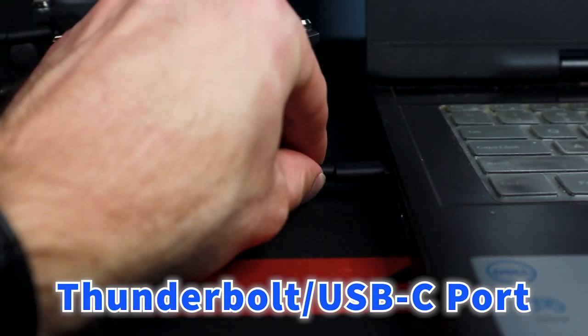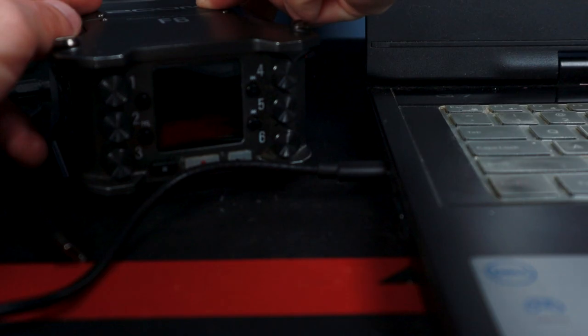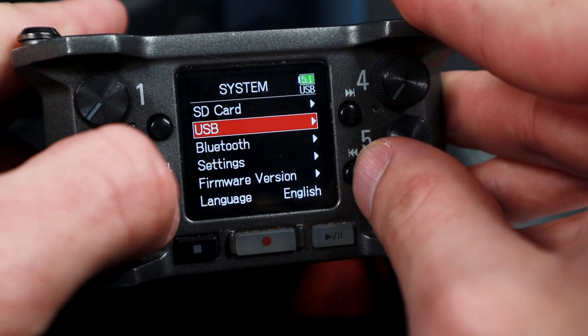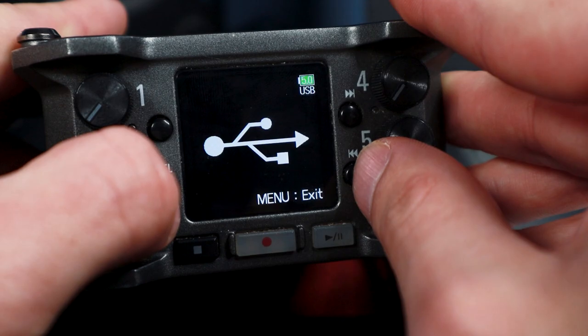This is a technique I use almost always when recording reaction videos on my music channel. My laptop has a Thunderbolt/USB-C port that allows me to connect my mixer to my laptop with no problems. The Zoom F6 is so cool that it even has a feature where you can use its SD card reader as a USB drive — it's pretty crazy and saves you a lot of time.